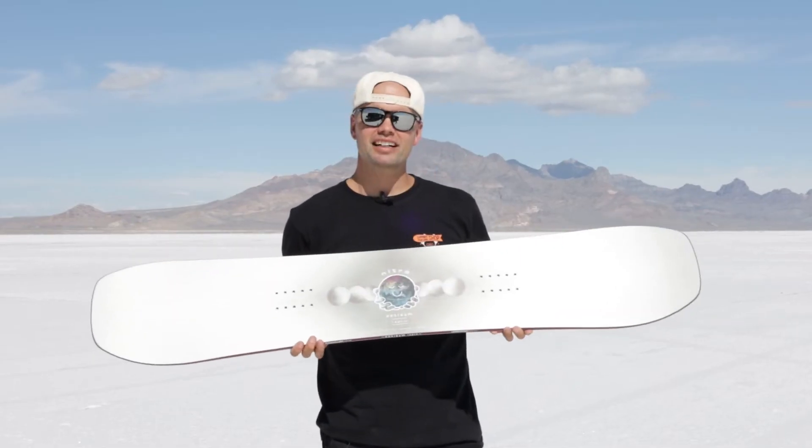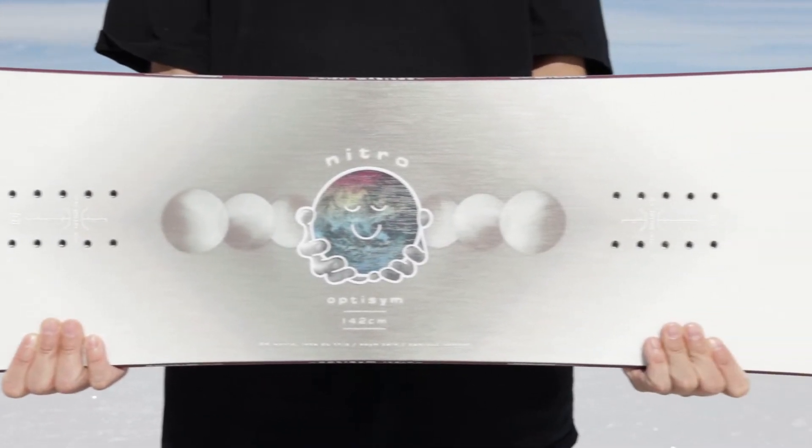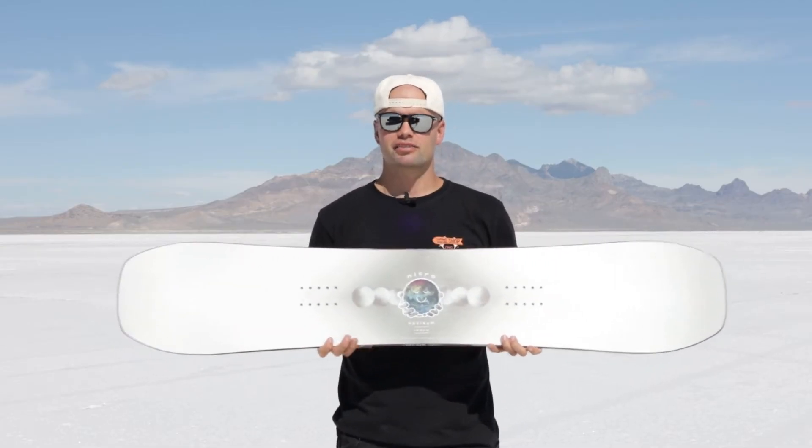How's it going? I'm Canoe Lyson and I'd like to introduce the new 2024 OptiSim Women's Snowboard. The OptiSim was developed a couple years ago to provide a ride that's just friendly. It's just fun to ride.